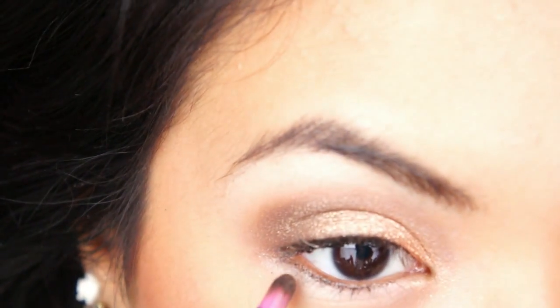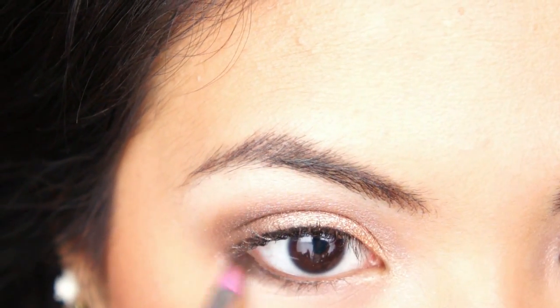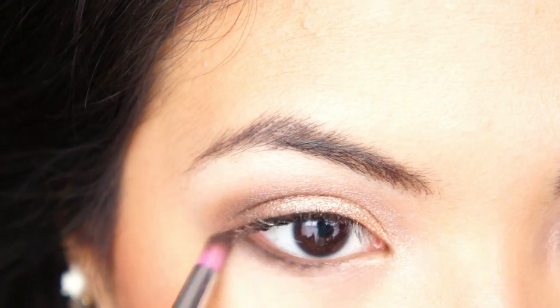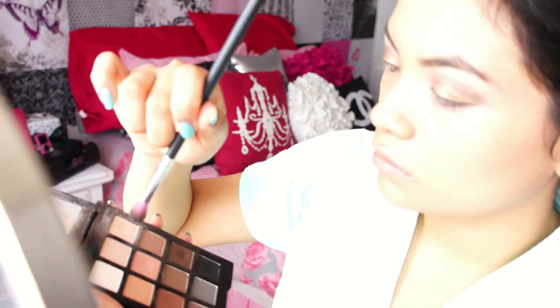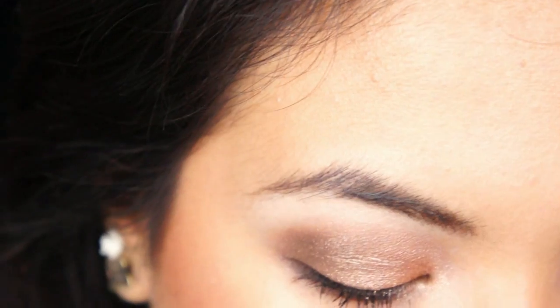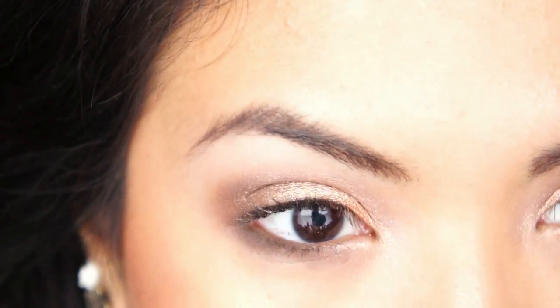With that same dark eyeshadow, I'm going to apply it under my eye. I'm going to use this instead of an eyeliner only because I just think it looks more natural and it's a lot prettier. Then using a very light shade — one of my favorites — I like to use this to highlight my brow bone and also to blend out all the other colors so there are no harsh lines with the eyeshadows.